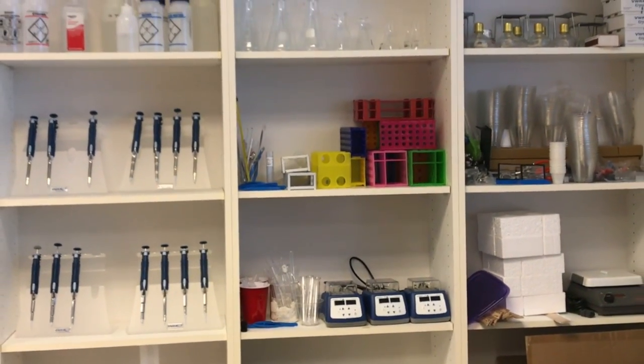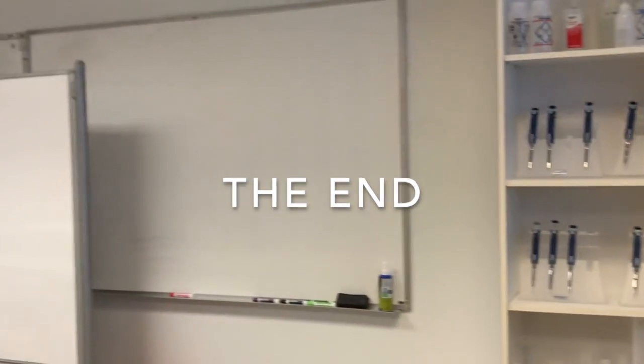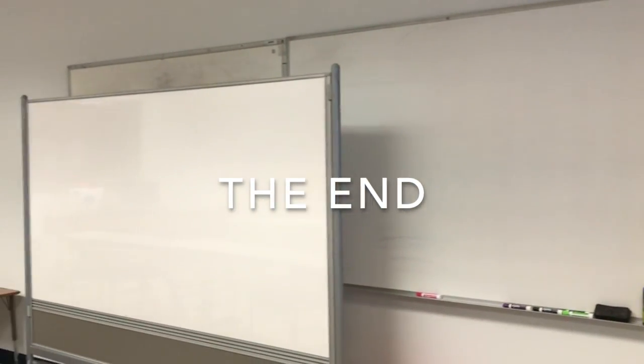And then the more chemical types of supplies such as graduated cylinders, bottles, and beakers. I do hope that this was a little bit helpful and that you have a better idea of what we are doing here. If you have any questions or you want another tour, let me know.